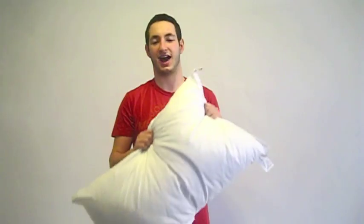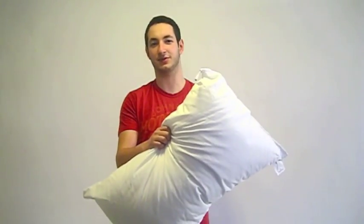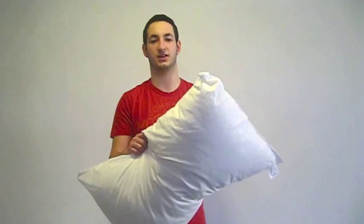You can use this pillow to listen to your iPod in bed and for many other things. It's also machine washable, which is great in case anything happens to it. You can use it to listen to your iPod in bed while you're trying to get to sleep, and also to wake you up in the morning as an alarm.